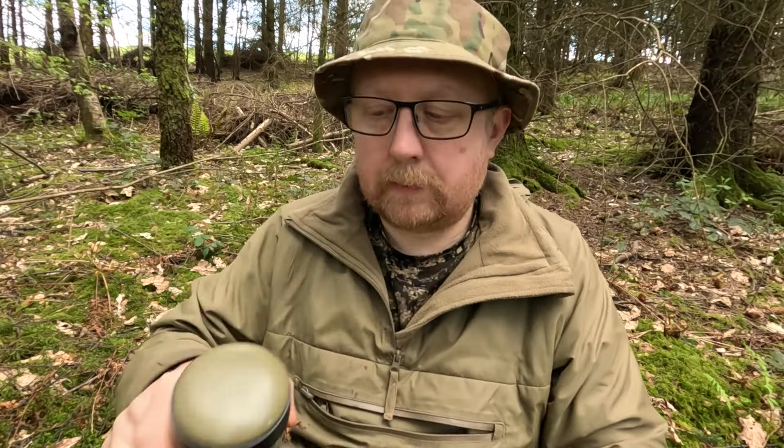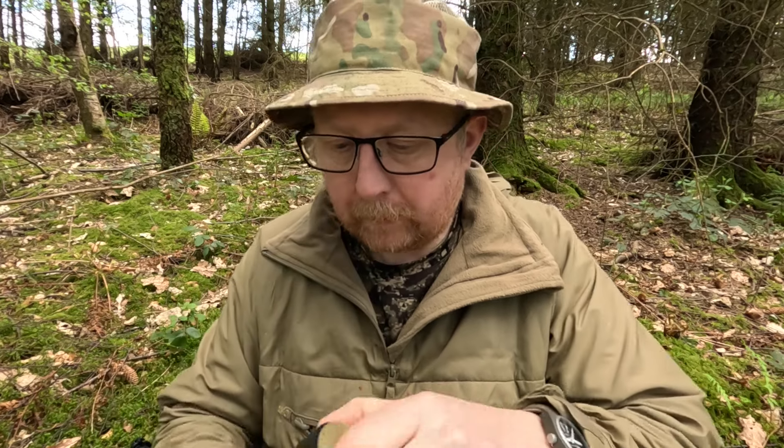There we are — water's boiled, brew's made. I know it's cheating a little, especially talking about bushcraft — I should be digging a fire pit and making some elaborate structure just to hang my pot. But needs must, isn't it. It's good to know the skills, but if you're only out for a couple of hours why waste time on all that when you can have your gas burner out and it's done in minutes. Right then — tools. What tools do you need for bushcraft?